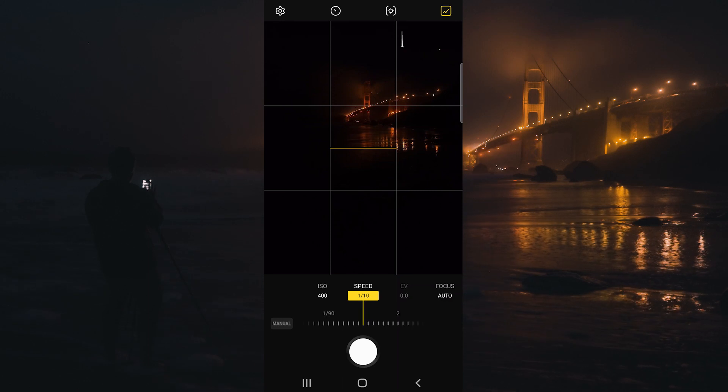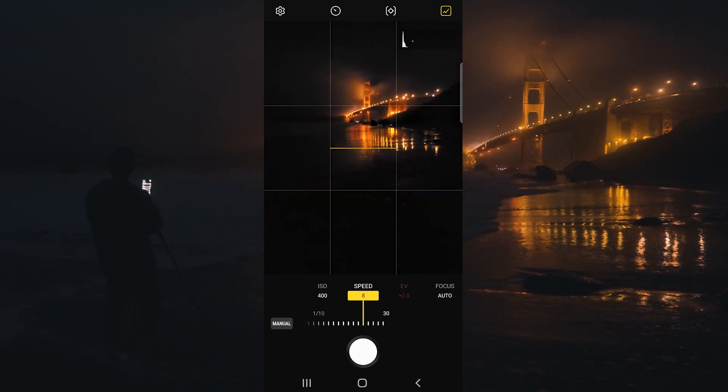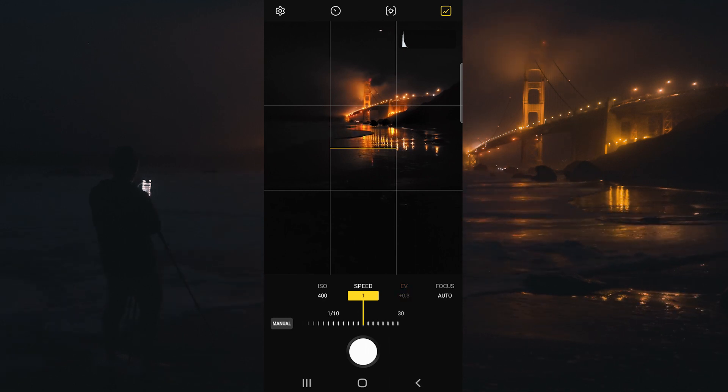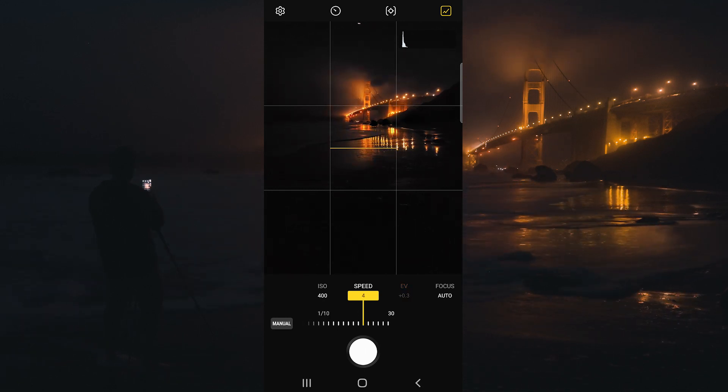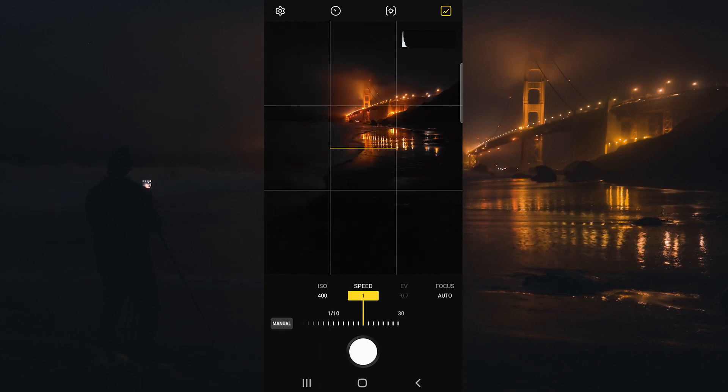For long exposure water photography, I like a shutter speed of 0.5 of a second to one second, so I think we're going to do a one second shutter speed here. As I shift that, you can see the EV on the right side is changing. I like to put the EV as close to 0.0 as possible, but it's okay if it's a little bit over or underexposed.